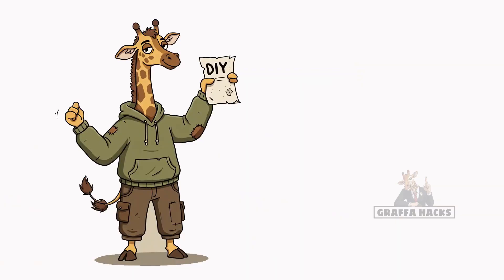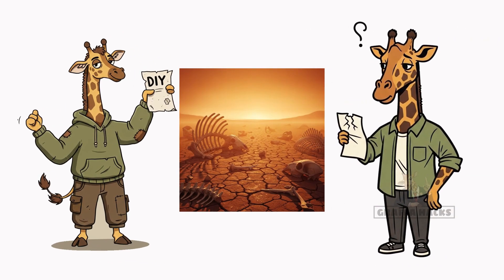If it wipes, congrats — you survived. And if it doesn't, well, you're fertilizing the wasteland anyway.